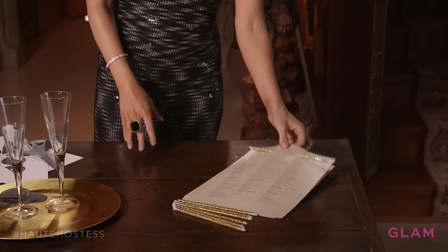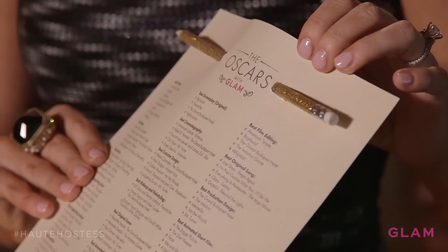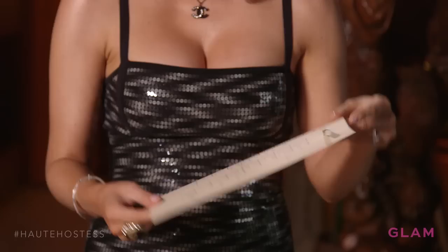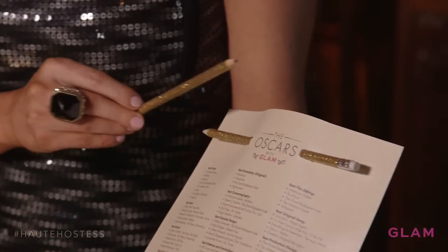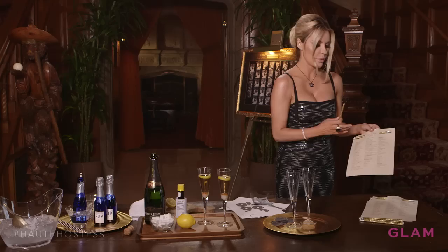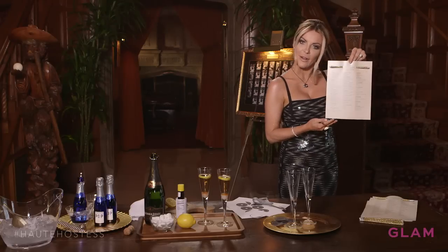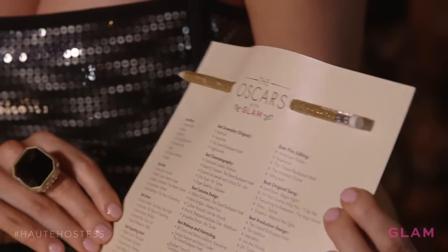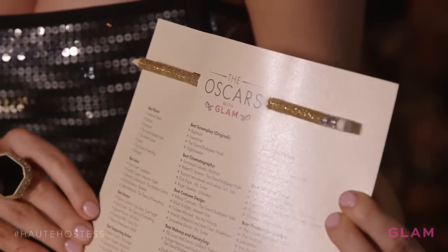My final Oscar idea is an Oscar ballot. We have a ballot every year here at the Playboy Mansion. This particular one can be printed out on Glam.com. It's printed on this shiny champagne-colored paper, and we have a gold pencil to go with it. You can either tape the pencil on or hole punch it and put the pencil through so it looks all fancy. It's super fun to guess and compare notes, and you could always bet money as well to add an extra element of excitement.